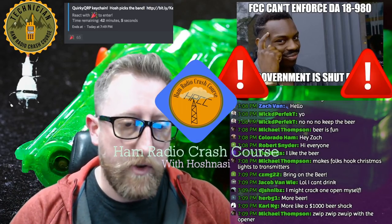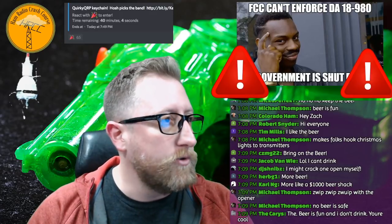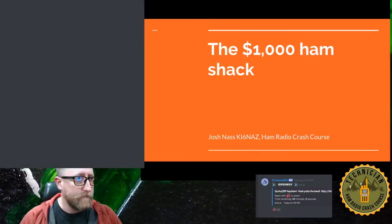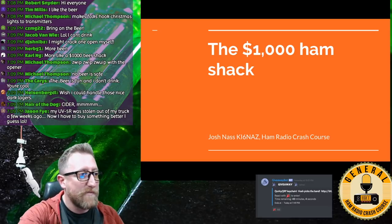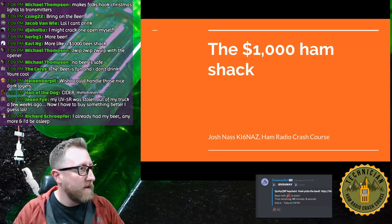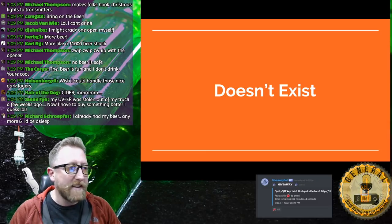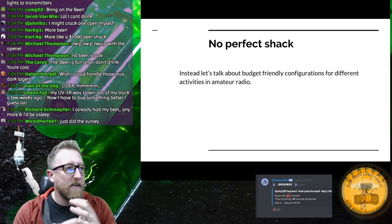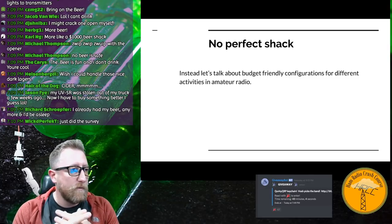I did an article on the newsletter about the 'no perfect ham shack,' but I still tried to put together what I thought was the best usage of your $1,000. Believe it or not, $1,000 goes pretty quickly when you're talking about radio equipment. Instead of talking about one single shack, it's more about configurations and activities that people find interesting with amateur radio — there are so many facets to this hobby.